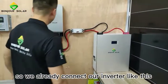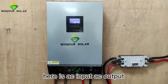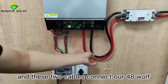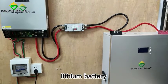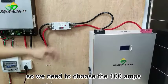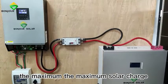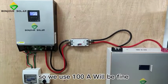We have already connected our inverter. Here is the AC input and AC output. We have an air breaker for safety, and these two cables connect our 48V lithium battery. For safety, we have a DC air breaker as well. We chose a 100-amp DC air breaker because the maximum solar charge of the MPPT inside this inverter is 80 amps, so 100 amps will be fine.